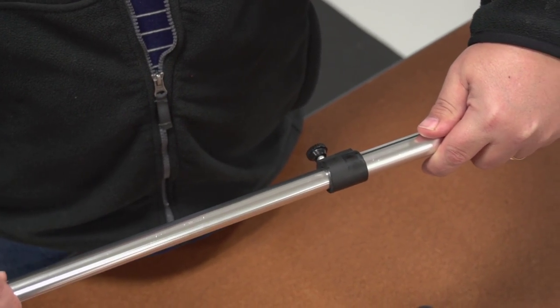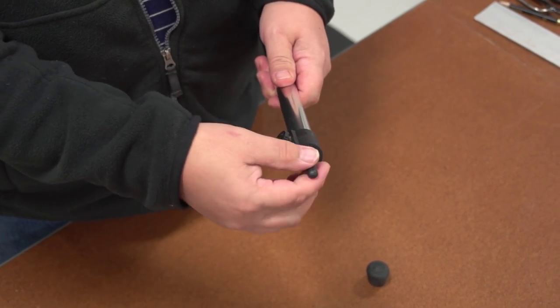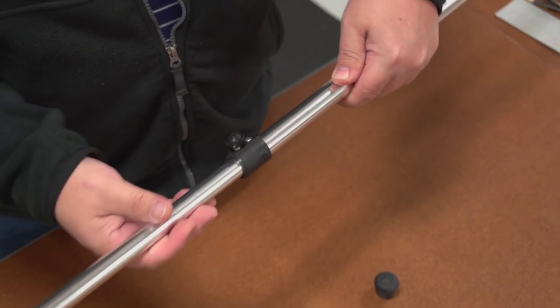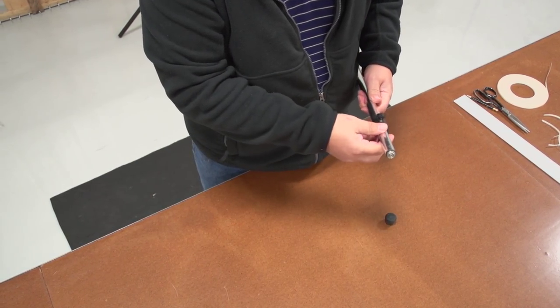If you want to use the stud in a grommet, just simply push the end that has the snap into the outer tube and then adjust it to the appropriate height for your application using the thumb nut. Or if you choose to use the snap instead of the stud, simply install the stud end tube into the outer tube and you're ready to use the snap on your cover.